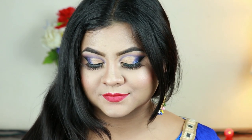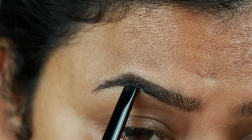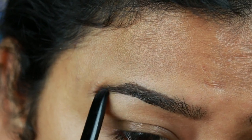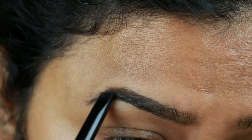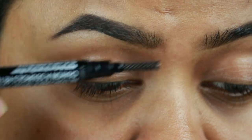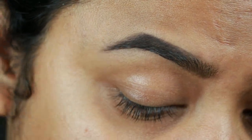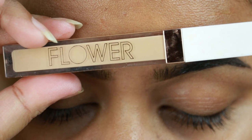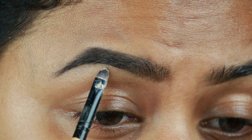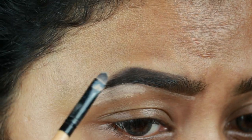Without further ado, let's get started. As always, I'm starting with my brows first. I'm taking this Wet n Wild retractable eyebrow pencil in the shade medium brown and just filling up the gaps and sparse areas. With the spoolie I'm combing my brows so the product is well saturated. Then I'm taking this Flower Beauty Light Illusion concealer in the shade light medium and cleaning up the borders of my brows so they look well shaped and defined.